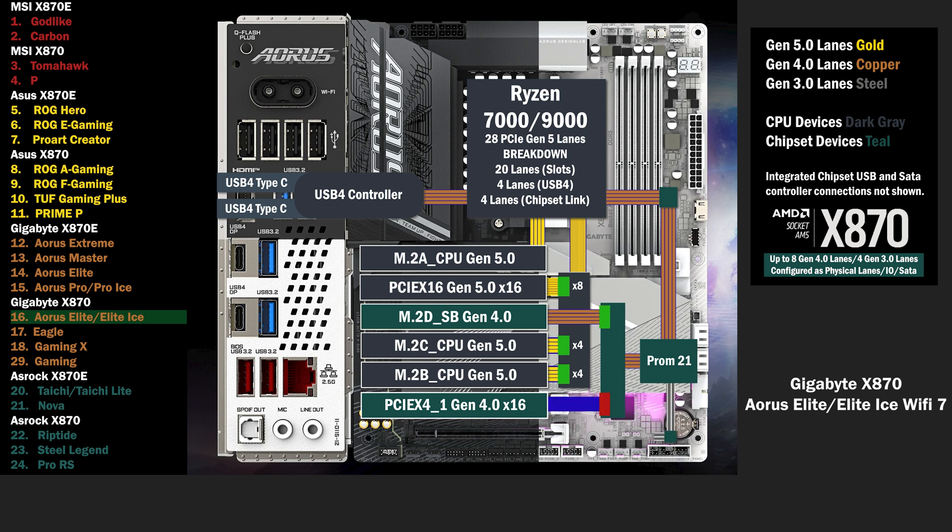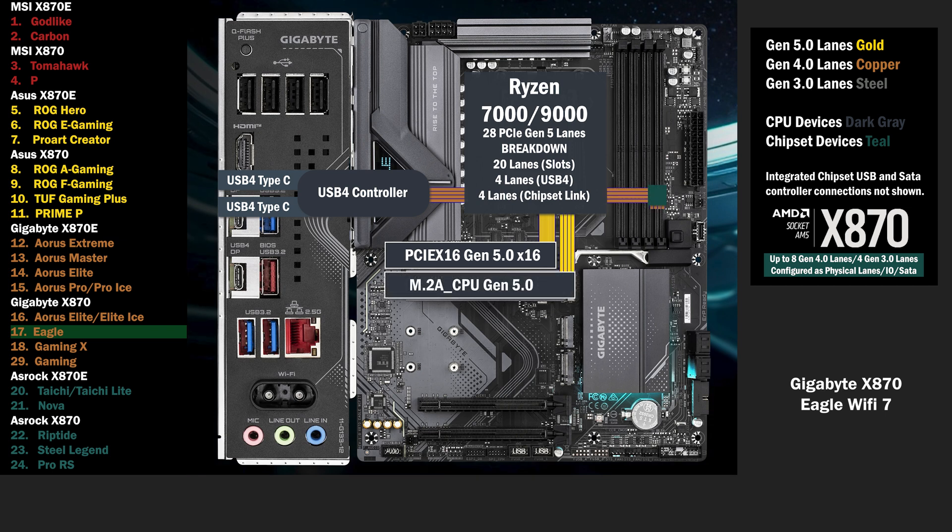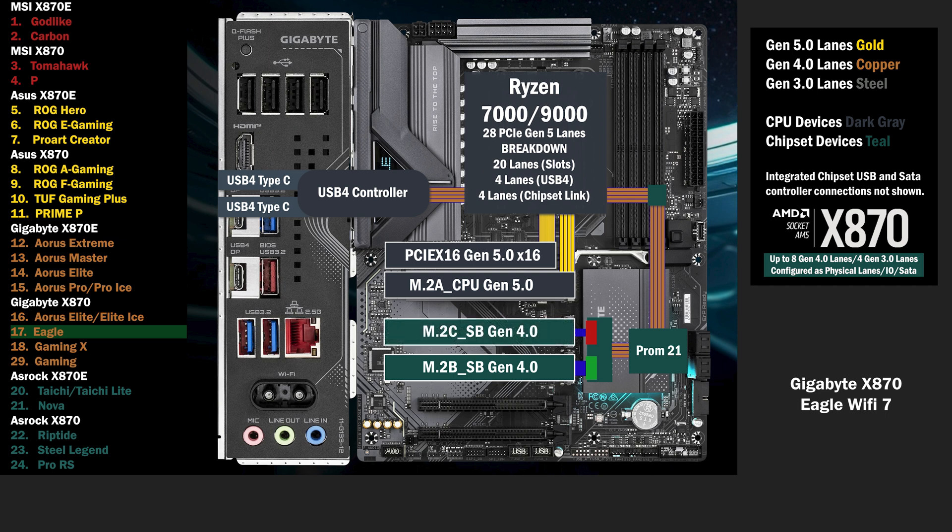2 lanes at Gen 3 go to the PCIe 16 slot below. 16 lanes go to a PCIe 16 slot at Gen 5. 4 lanes go to the main M.2 slot. The chipset connects with the 4 lane uplink. 4 lanes go to a PCIe switch, connecting 2 M.2 slots. The slots are labeled B and C. If the B slot is used, all 4 lanes go to that slot. If the C slot is used, the B drops to 2 lanes, and 2 lanes go to the C.